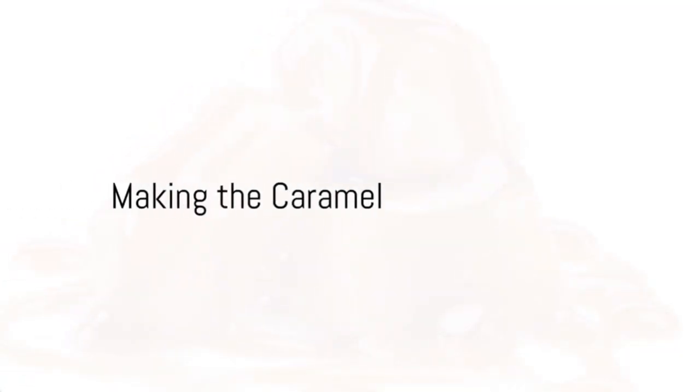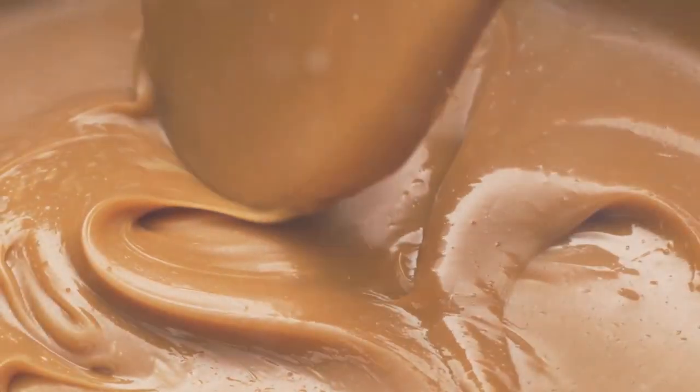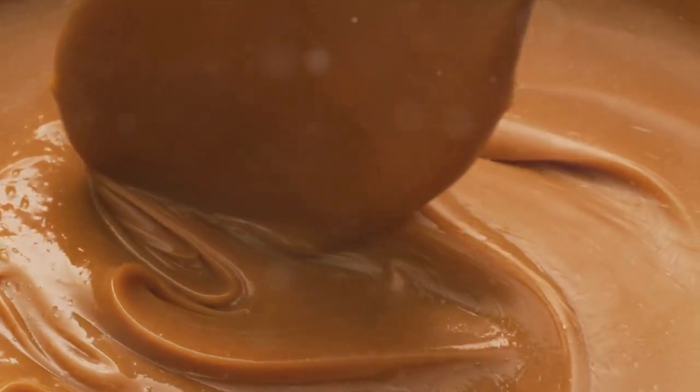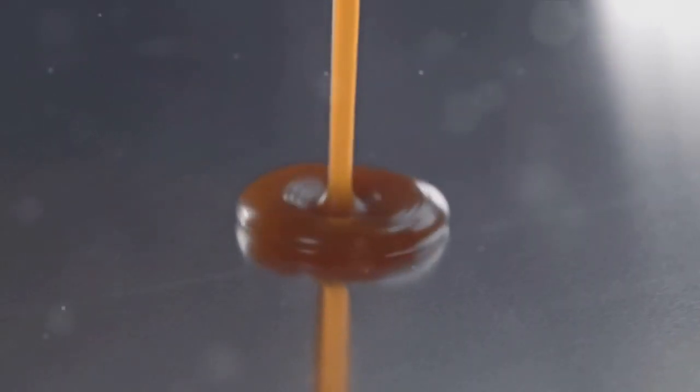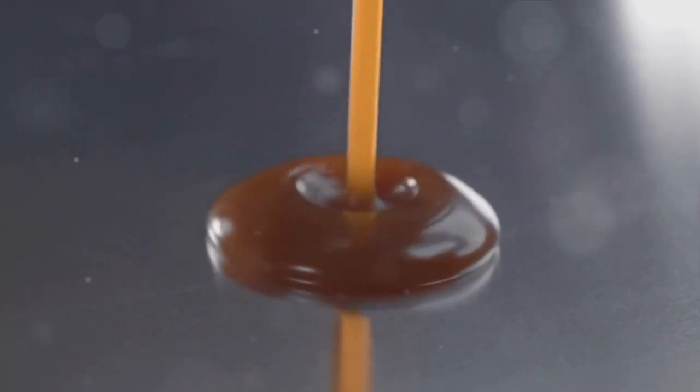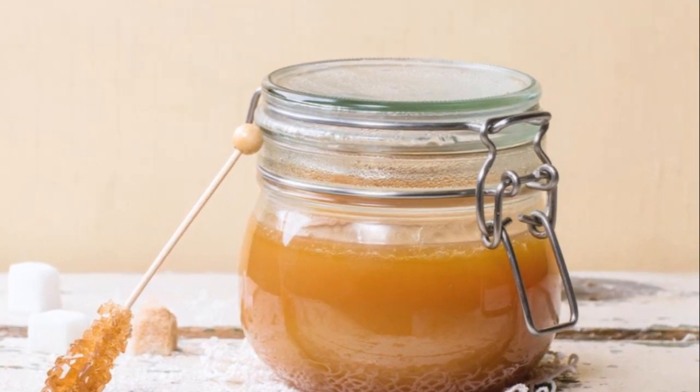Now it's time for the star of the show — the caramel. The magic begins with a handful of caramel candies, some heavy cream, and a sprinkling of sugar. We'll melt these together in a saucepan over a gentle low heat. Keep stirring — we want that silky smooth texture. And for the pièce de résistance, a drop of vanilla extract to give our caramel an exquisite aroma and flavor.